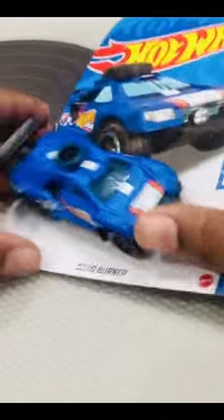Let's put this here. Turn on the box then. Okay, that was rough. Anyway, this is the Hot Wheel Sand Burner.